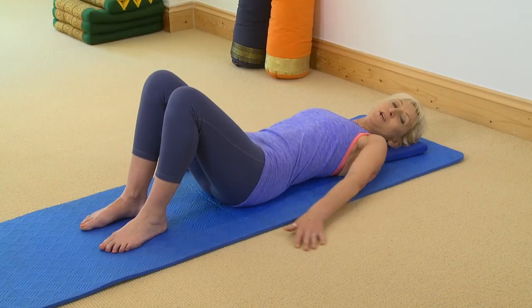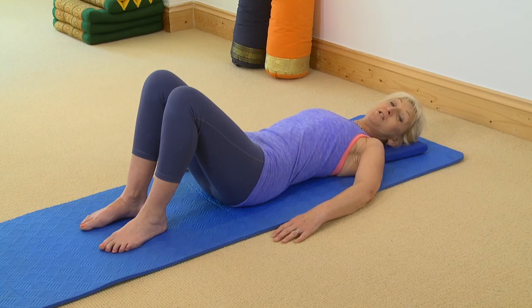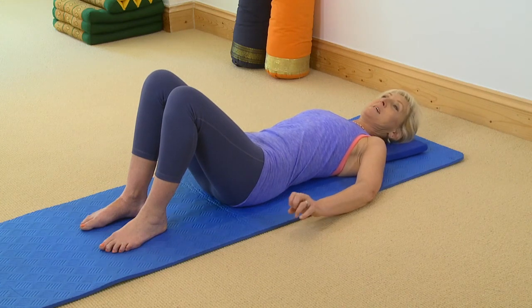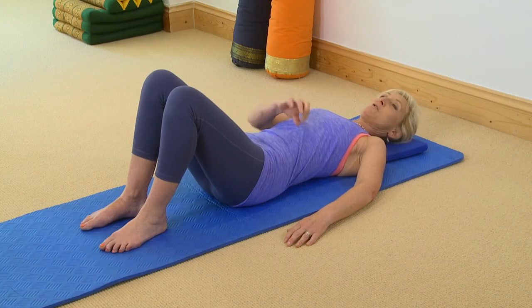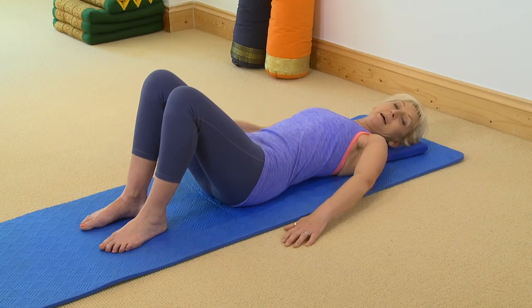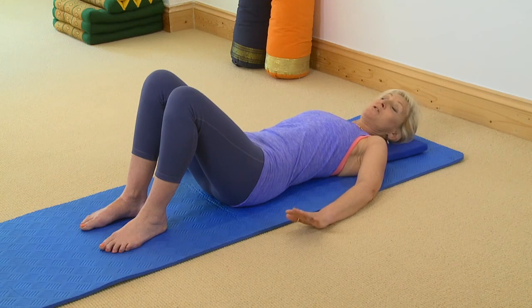So those are the pelvic clocks. As I say, it's much harder when you first start and if you haven't done it for a while it takes a bit of getting back into it. But really practice it, really focus on all those areas and it'll really help with loosening up your lower back — and we use it in lots of different routines.